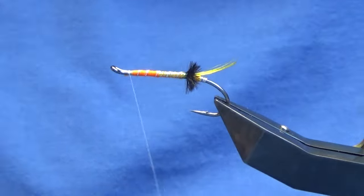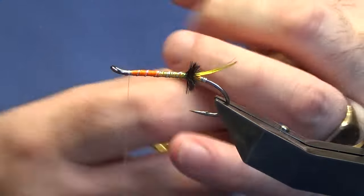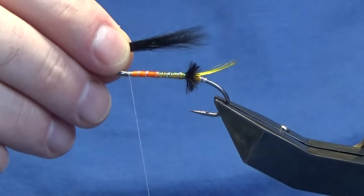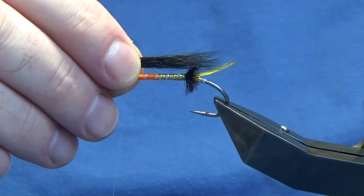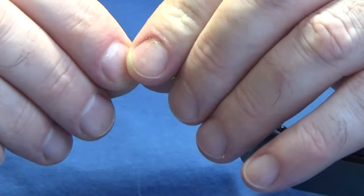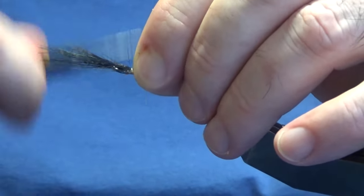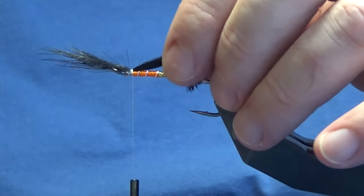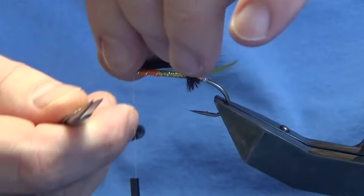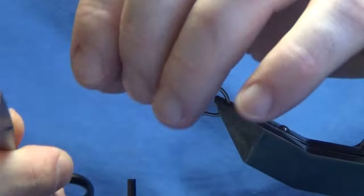Now the wing is going to be grey squirrel tail dyed black. Some here in the stagger, and you can have the wing as long or as short as you like — it's entirely up to you. I just want to have my wing just coming back past the oval silver tinsel tag. I'm just going to come in, hold it with my finger and thumb, come around with a pinching loop, a couple of tight turns of thread to catch in your wing. Then I'm going to come in, lift the excess squirrel, and trim away the excess.